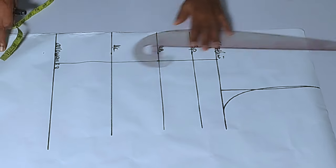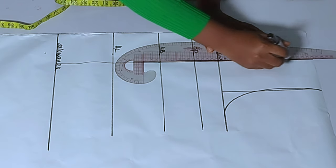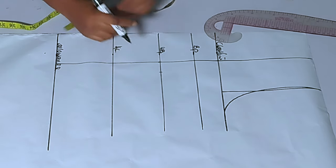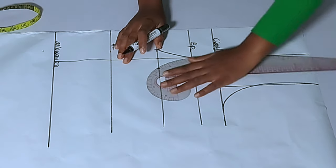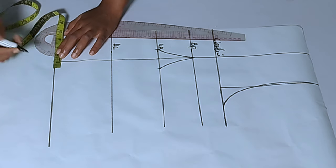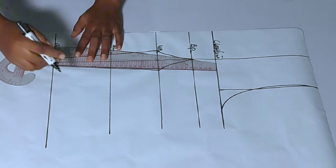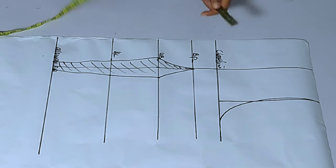Now I'll do my under bust tightening — this is the most important step. The upper bust tightening will not be too tight. I'll extend the dart line up to the shoulder, and at the under bust I'll take out 1.5 inches on each side of that line. This 1.5 inches on each side should be okay for any bust size. After connecting the 1.5 inches to the bust point, at the full length you take out half an inch on each side of that line, then connect from your bust point to your full length on both sides. I'll shade this area because we will cut it out.